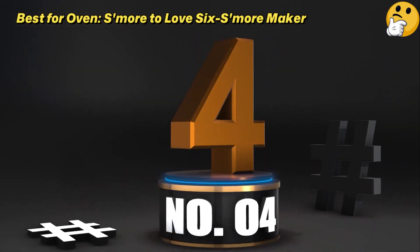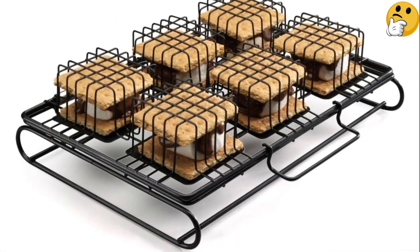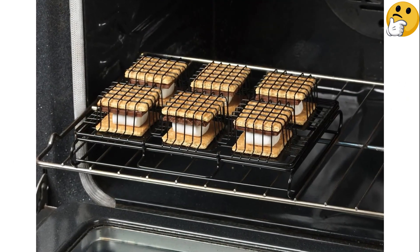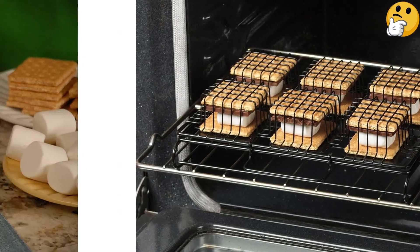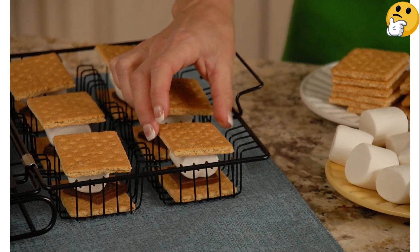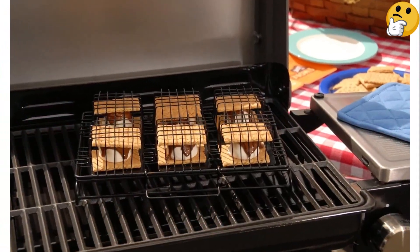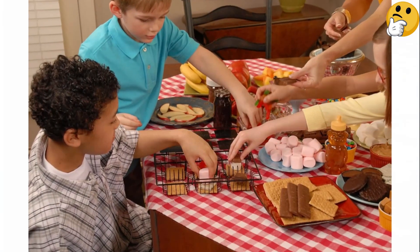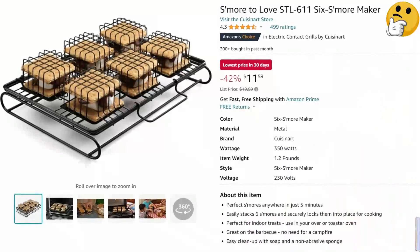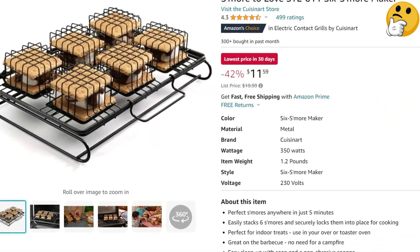Number 4. Best for Oven. S'more to Love 6 S'more Maker. If you want to cook a bigger batch of s'mores quickly, the aptly named S'more to Love Maker cooks six treats at a time. The metal grate has individual wells, so everyone can customize their own s'mores with fun ingredients like peanut butter or sprinkles. The basket is incredibly versatile, able to work in an oven, a grill, or even over an open campfire. It's easy to clean too, needing just a wipe down with soap and warm water. Simple and straightforward, this s'mores maker can be an absolute crowd-pleaser.